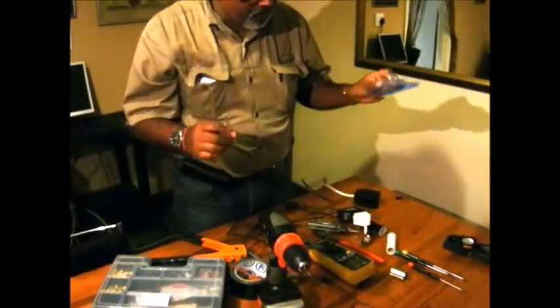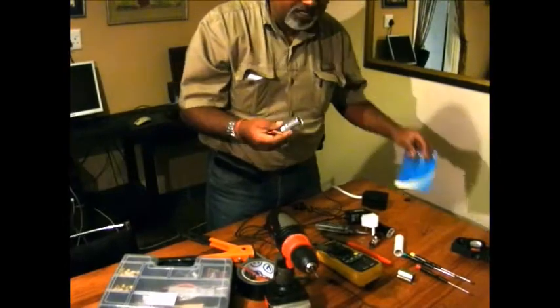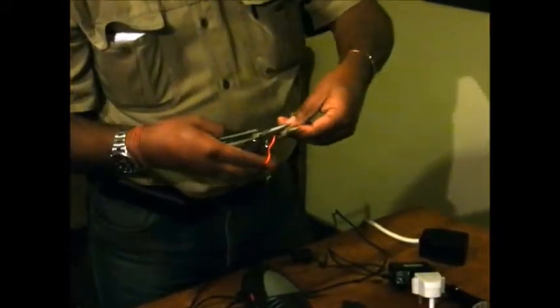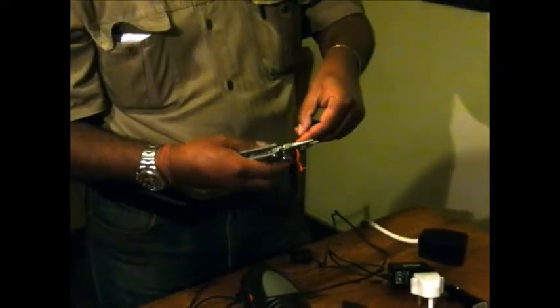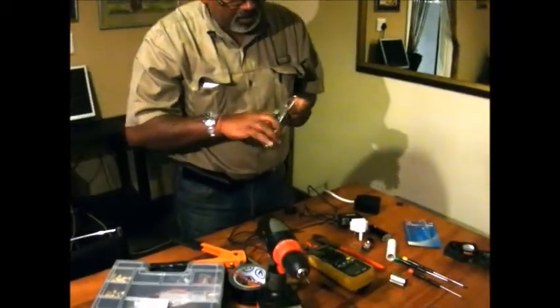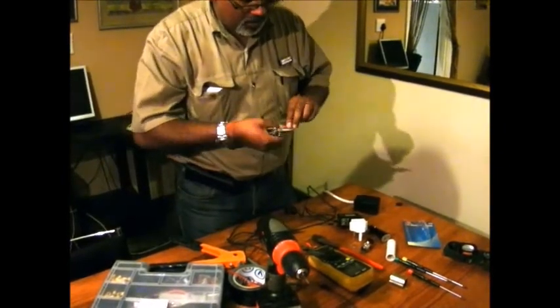When you buy that socket adapter for your cigarette lighter it comes with a special cable. What I'm going to do is cut that cable a bit shorter and then peel it. Just be careful not to nick the wire.